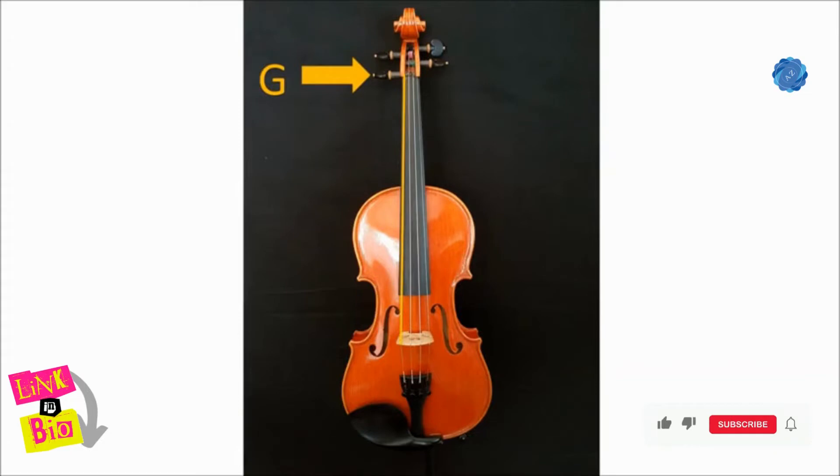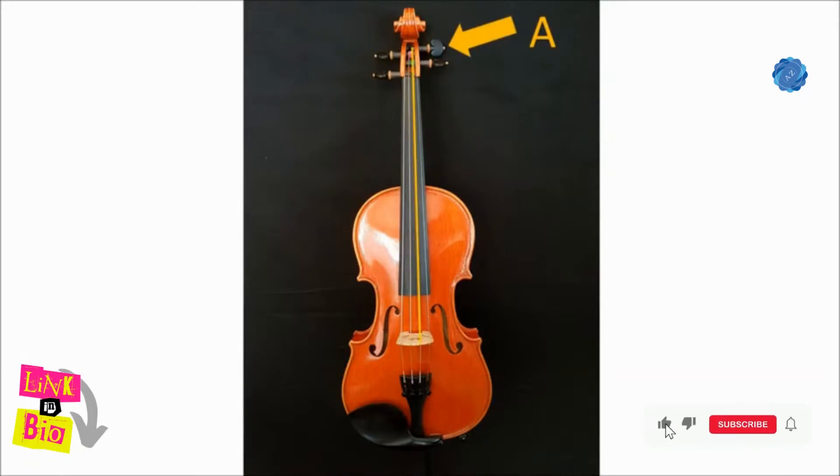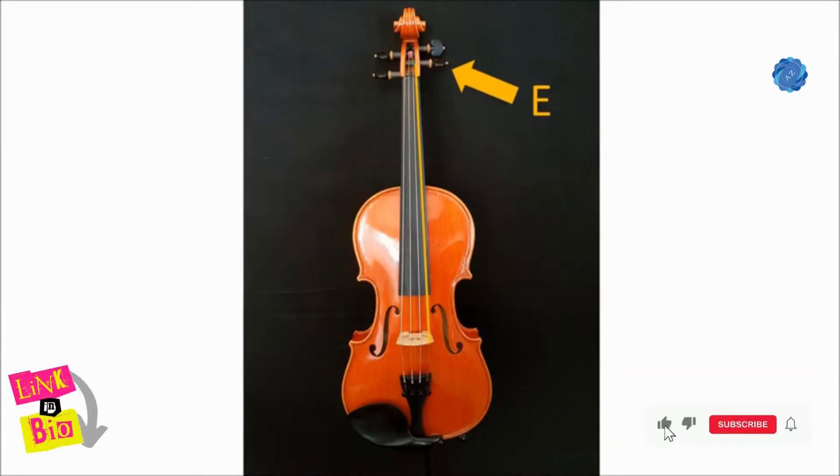Strings of the violin are tuned to G, D, A, and E. G being the thickest string and E being the thinnest.